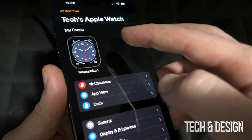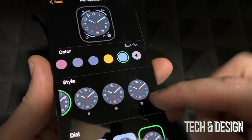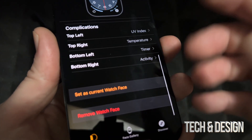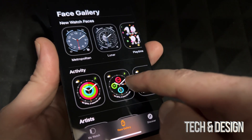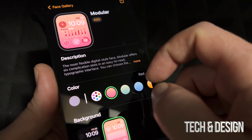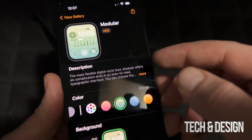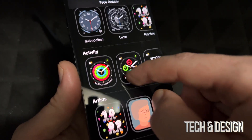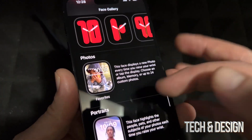Now you can change your watch faces and do a lot of customization. Tap on a face and you can scroll through all the options, and customize even further — or remove a watch face. There's also a Gallery where you can browse tons of faces. For example, you can pick one and choose a color like gray or green. I'll add one just to show you — it gets added to your faces list.